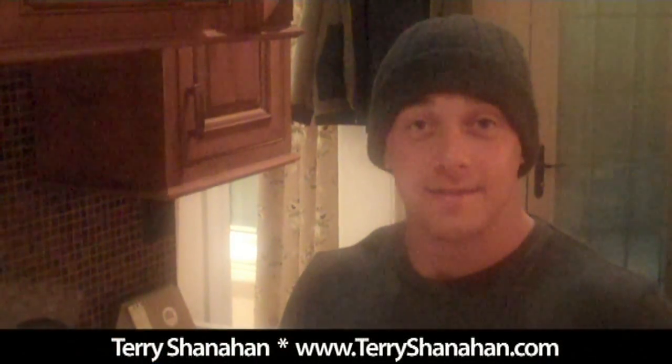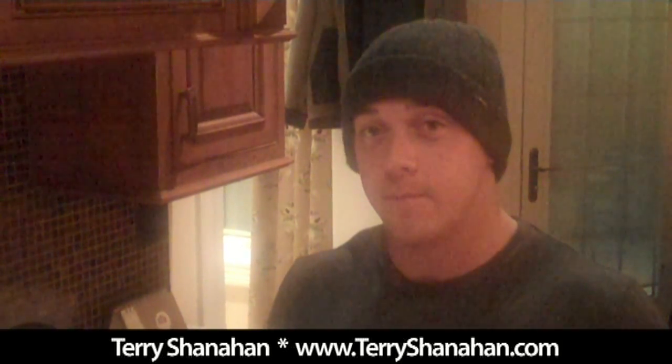Hey guys, welcome back to my series Cooking for Kyle. Today I want to show you a quick little meal that I'm doing. I've already prepared some of it, but come on over here and check it out.